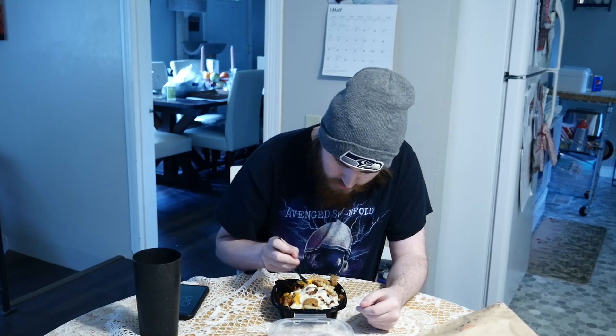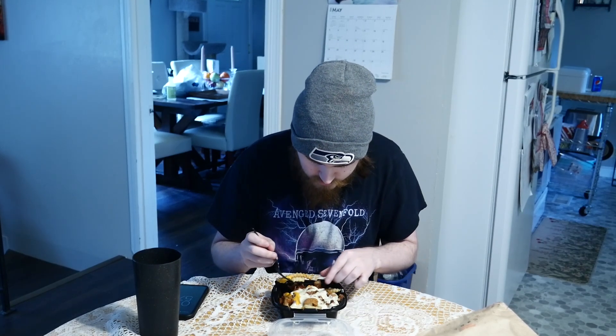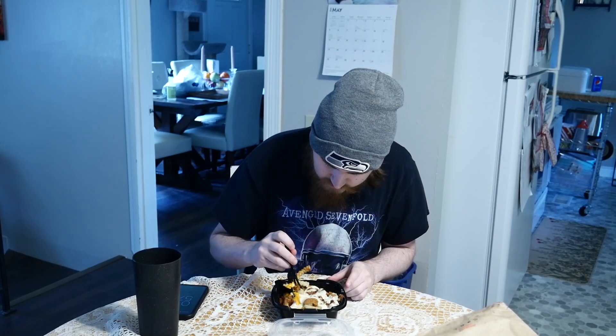Let's get into this. I got a plastic fork as well. Let's try to get a bit of everything — some chicken, some fries, some bacon, some ranch, some cheddar. I think we got everything. Let's try it.